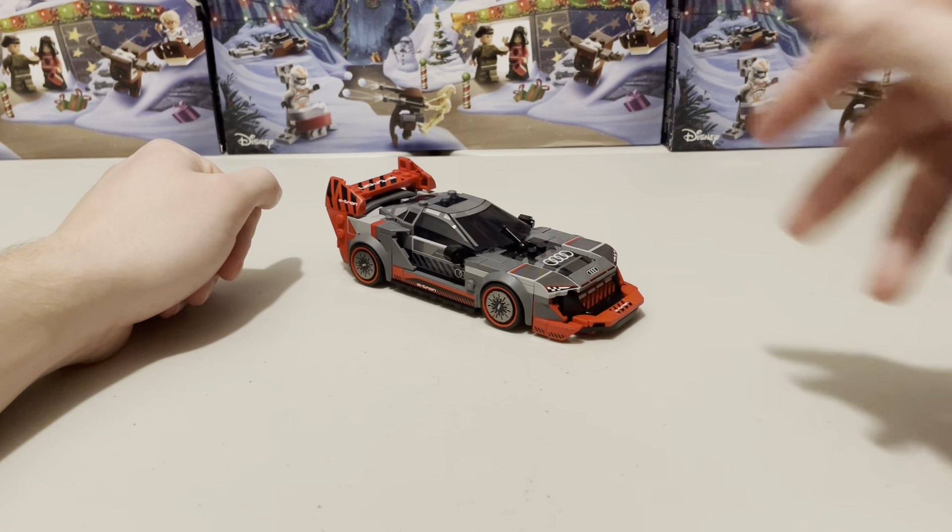Moving on to the back of the box, you have a render of the car from behind, which is pretty much what you see in all the Speed Champions sets, along with an aerial view of the car which is something you don't usually see but it does show off that detail exceedingly well, along with a real life photo of the car.